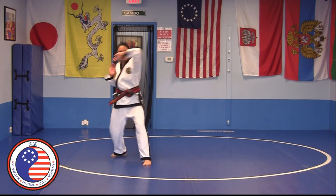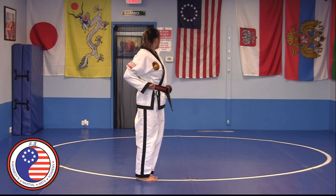Here is a segment of a form demonstrated by Savanim Shana Kennedy. As you can see in the form, there are quite a few hand techniques.